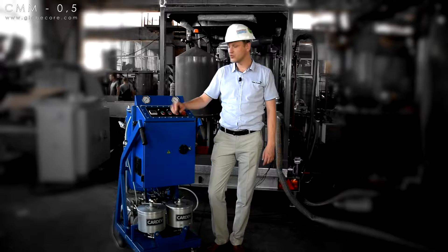The CMM 0.5 unit is a completely new design for purification of transformer oil in GlobeCore's lineup.